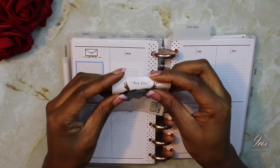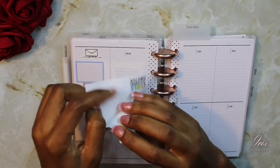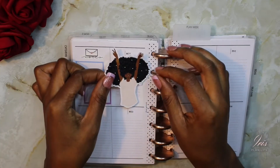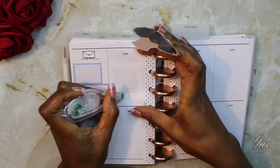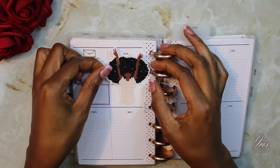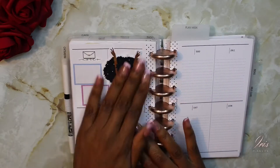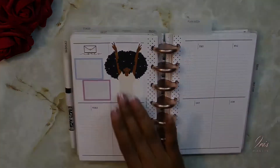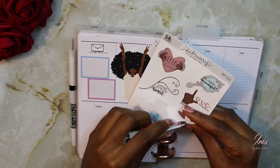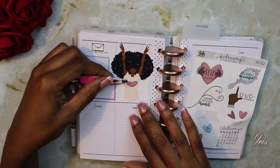Now I'm going to take this girl sticker and place her on this side. Then I'm going to take one of these hearts and add it to her shirt.